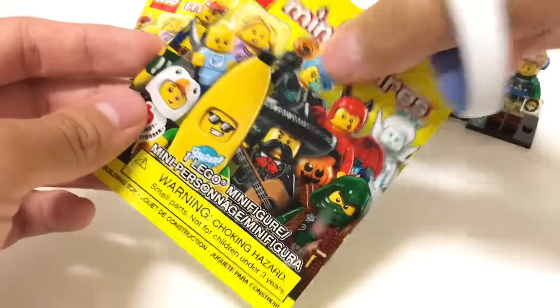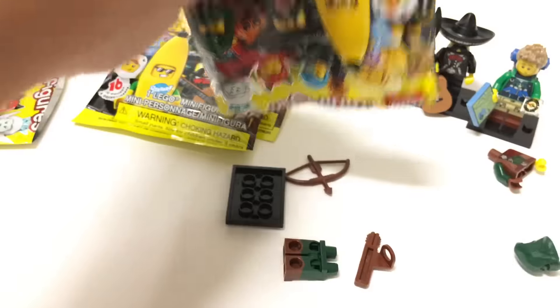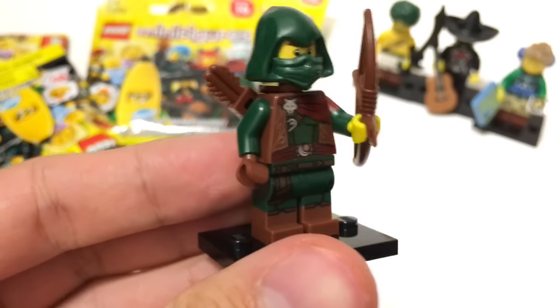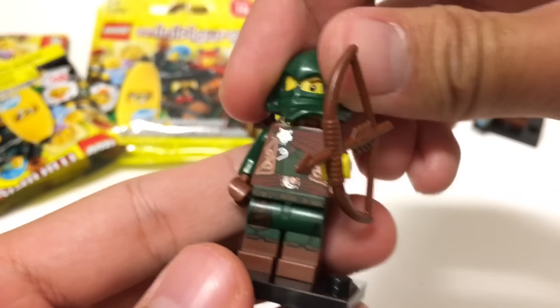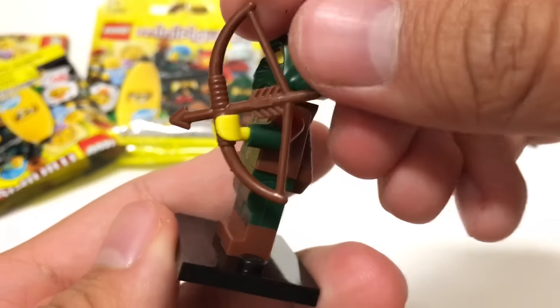Next pack. It's the Rogue — I didn't expect to get another one of this. I mean, I like him better than the Arabian Knight, but still, he's not one of my favorites. A little bit disappointed that I got a duplicate of him. I guess that's the joy of getting random duplicates. Still not that bad of a minifigure.